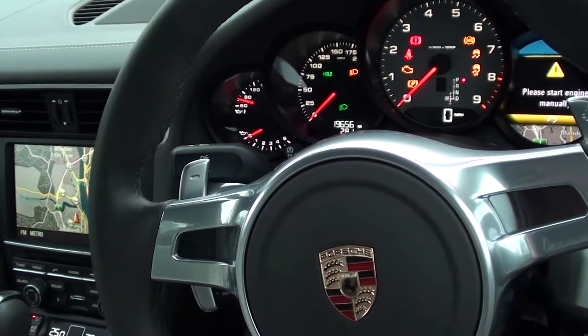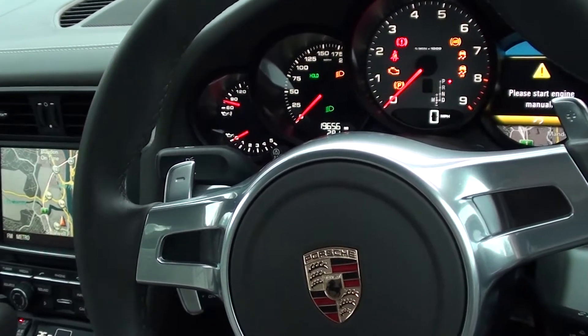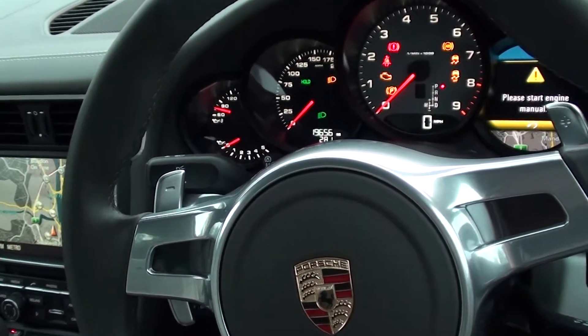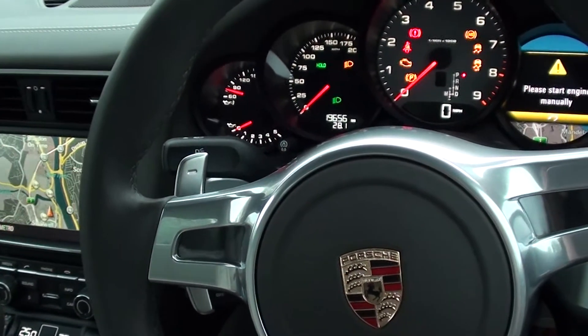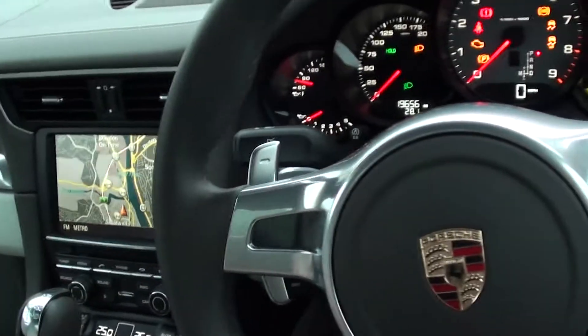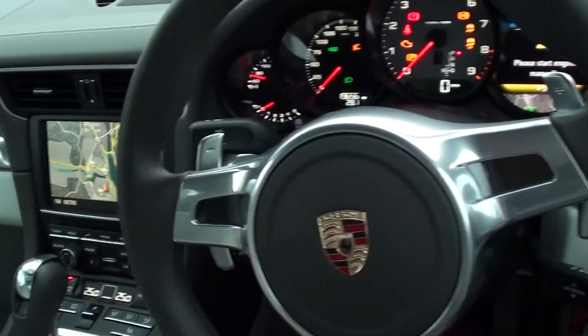This is a Porsche 911 Carrera. We're going to show you where the OBD2 diagnostic port is. This is a right-hand drive, but if you have a left-hand drive, the diagnostic port is in exactly the same location, so you don't need to worry about swapping sides.